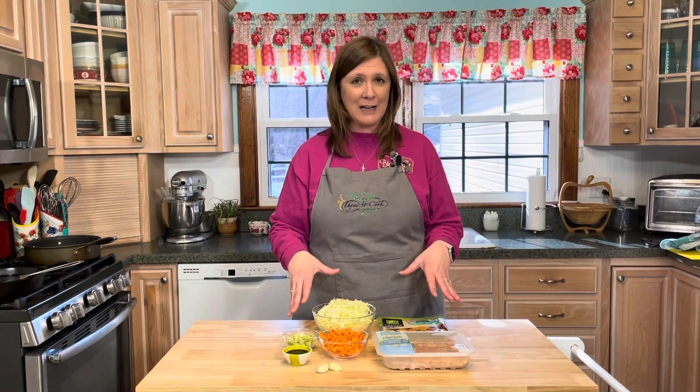Just a quick reminder to like, subscribe, and hit the notification bell if you want to know as soon as I upload new recipes. Here are all the ingredients you will need to make your delicious egg rolls.